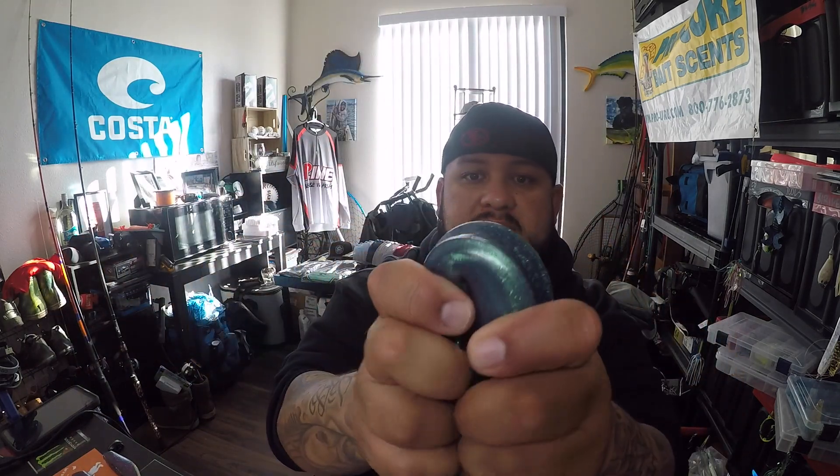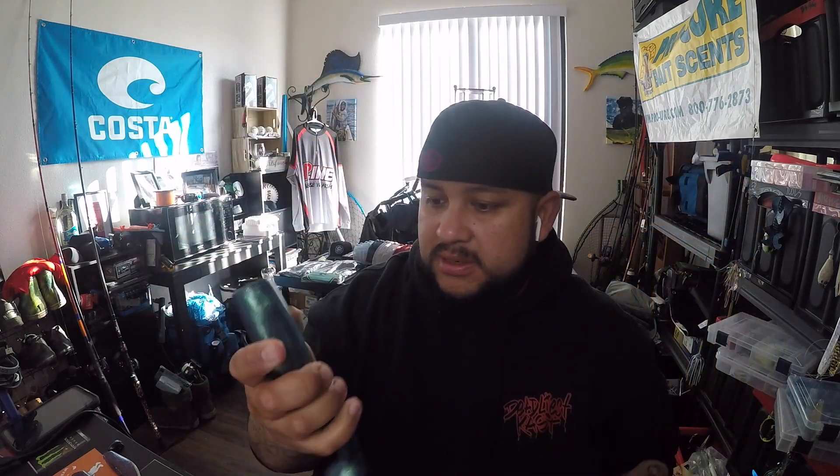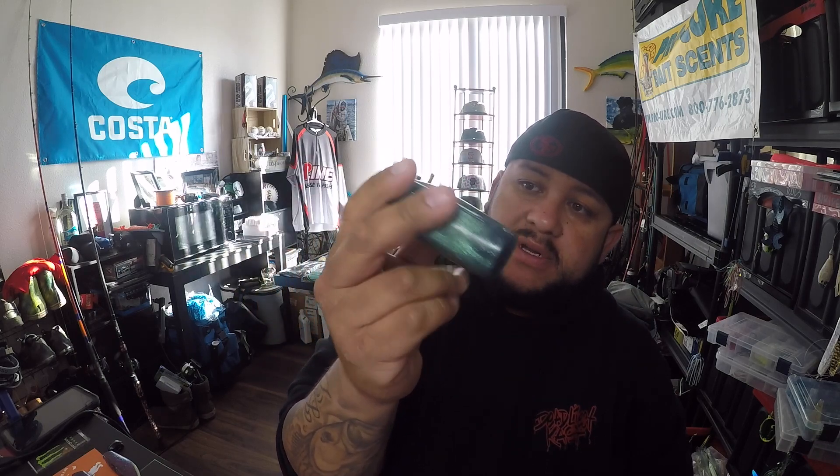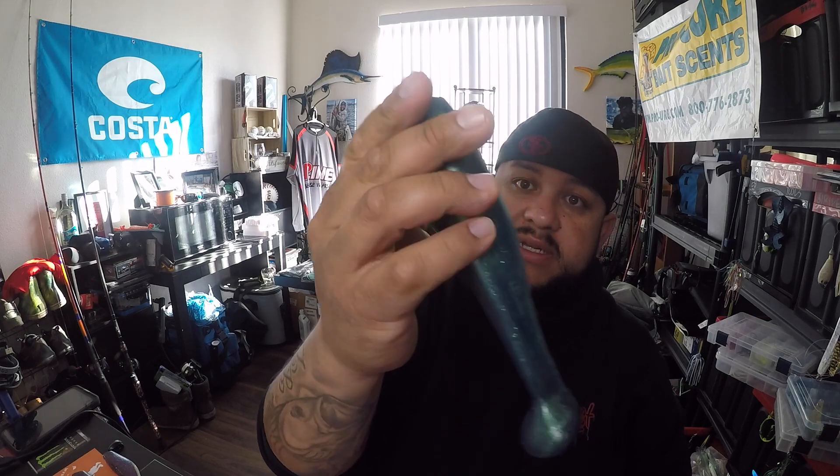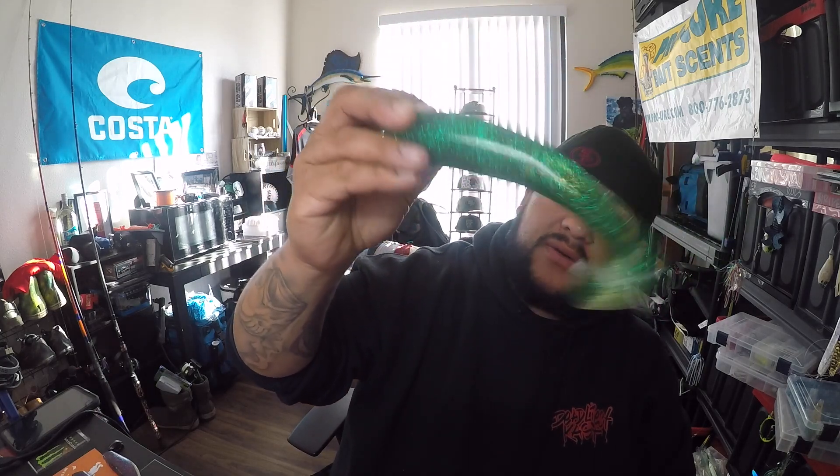I also came across these short little stubby baits — Super Tuff. They'd never fall apart, really tough, probably catch a lot of fish on these. I chose this one because it looks kind of like a sardine. They also had this green one at the show — it kind of stands out, put that down in a little clear water.